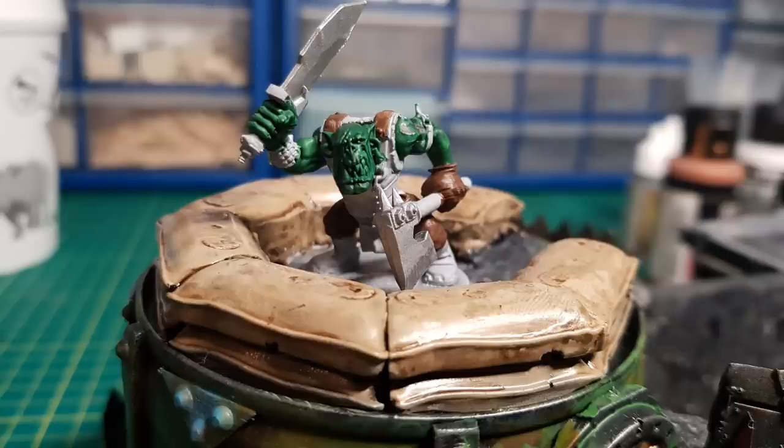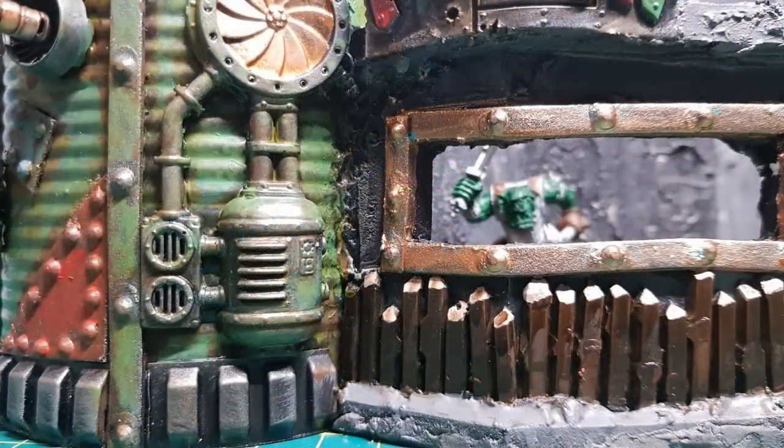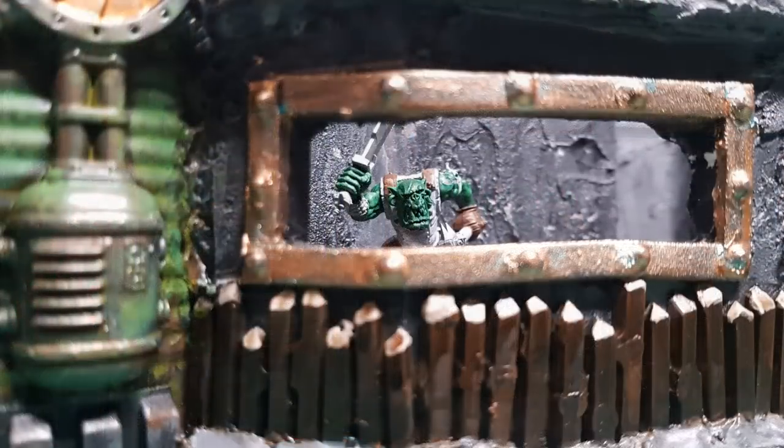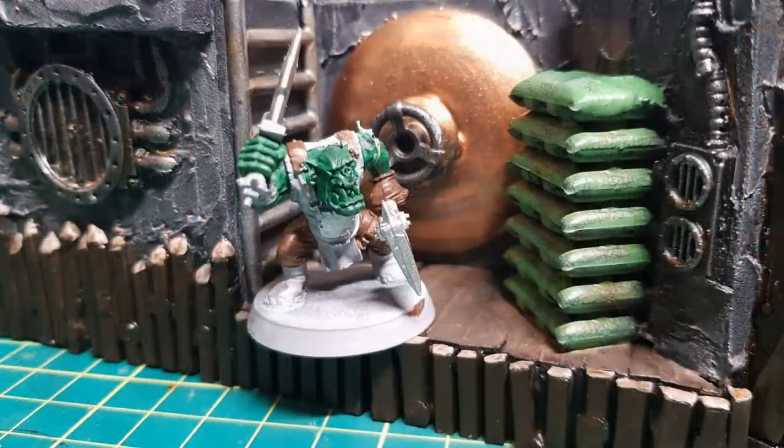Hi guys, so in this video I'm going to show how I made this Warhammer 40k bunker, and as you all know I like Orks so much, so this is going to be an Ork bunker. Here's just a few teaser shots of what I built. To see it in all its glory, stay to the end of the video.